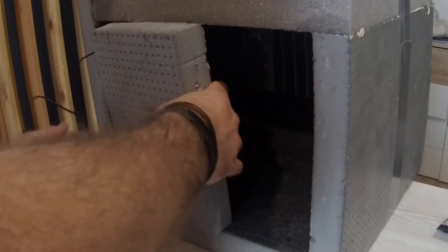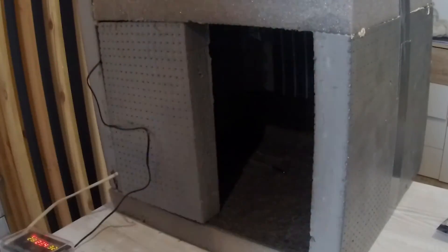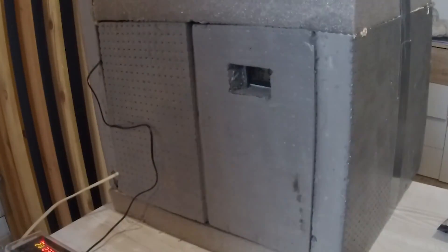Now we are closing the door made out of styrofoam, and it's all set. The incubation box is ready!